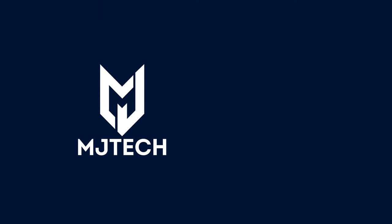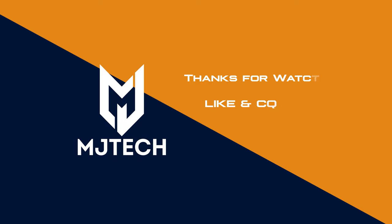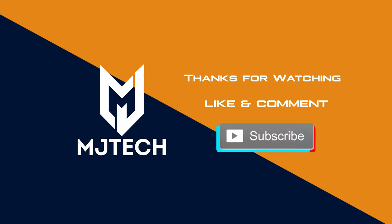Thank you so much for watching. Subscribe, comment, and share. Click on the bell icon so that you don't miss future videos like this, and I'll see you on my next one.